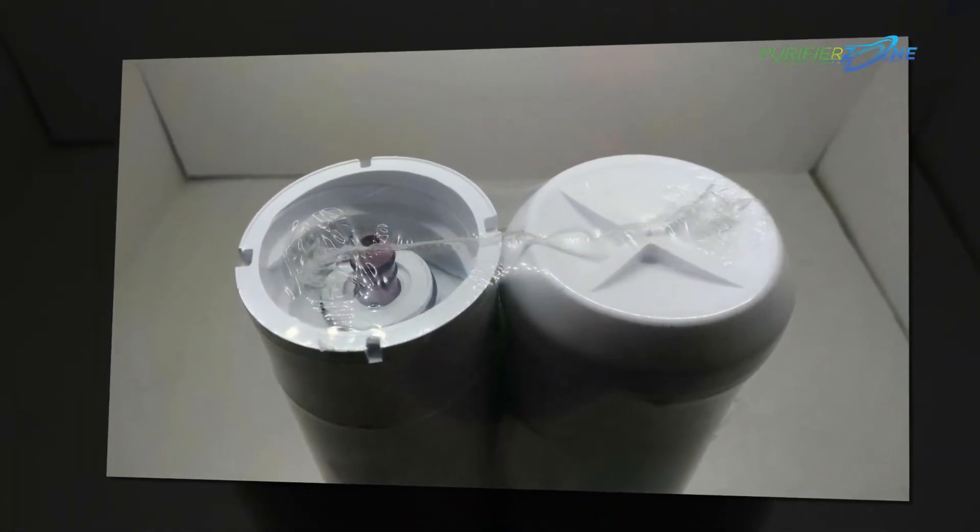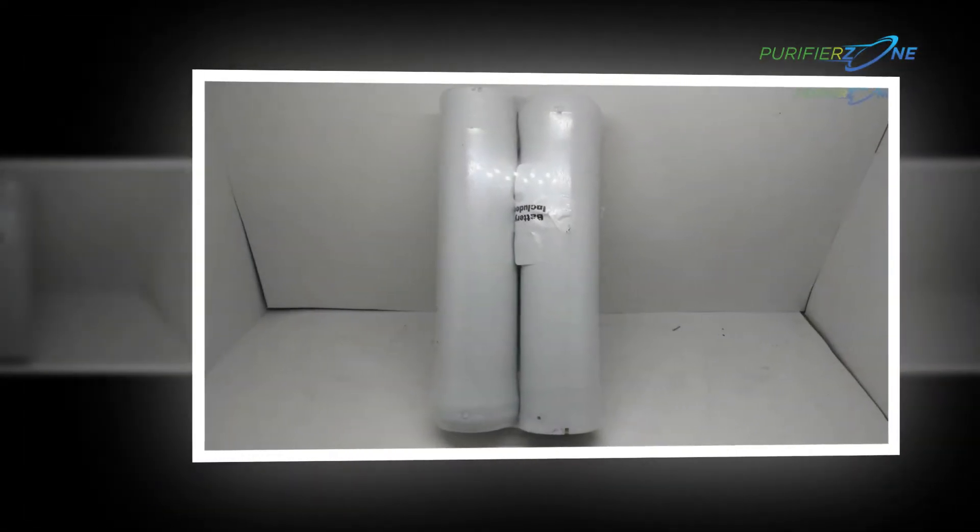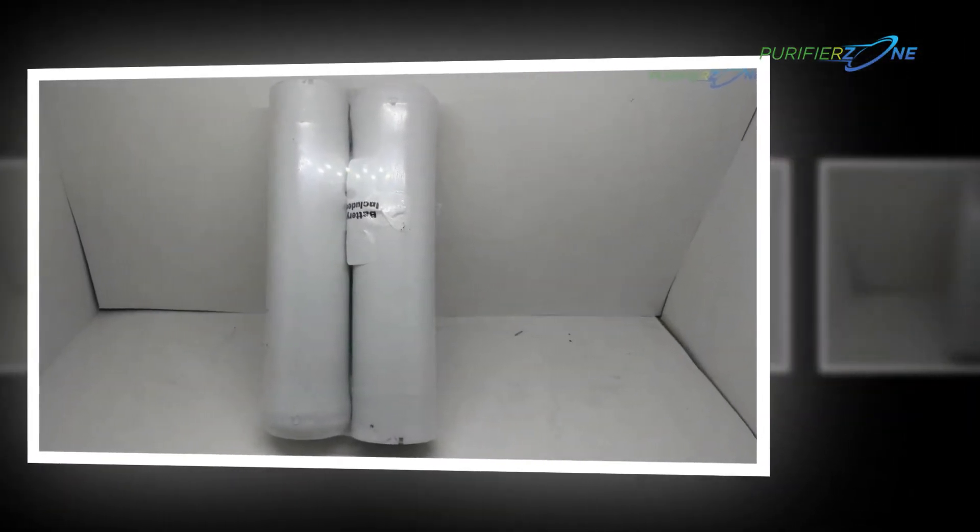This filter comes in white color, which will give a beautiful and classic look to your kitchen. The glossy finish on the outer side will surely attract the attention of the viewers.